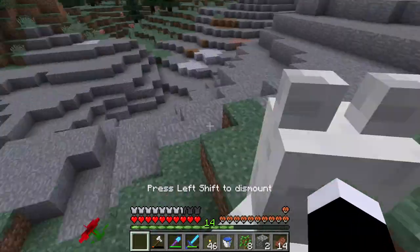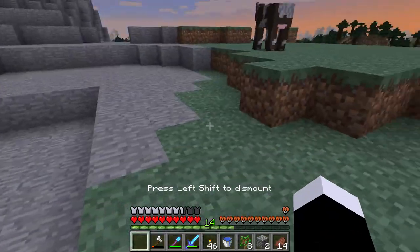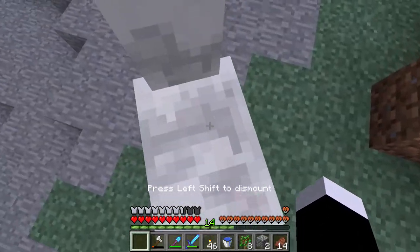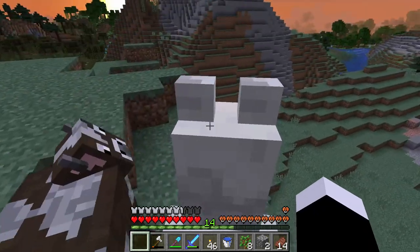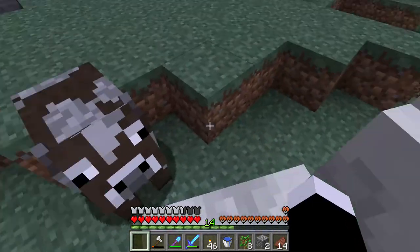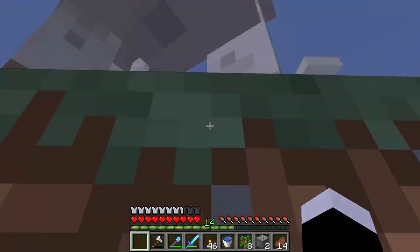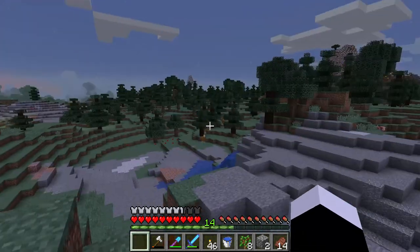And then when you see the loving hearts, you will know he loves you. So you both love each other when you see the hearts — see? You just look here and see the hearts. Now he will no longer kick you off him, and that's how you tame a llama.